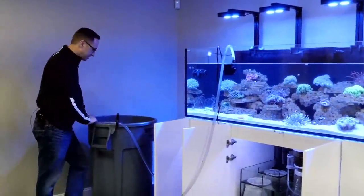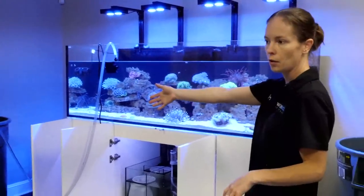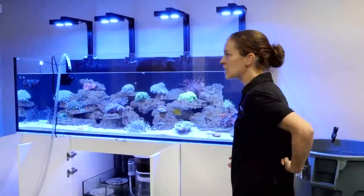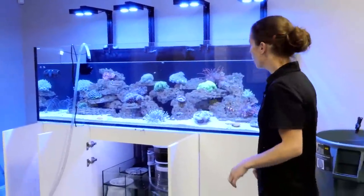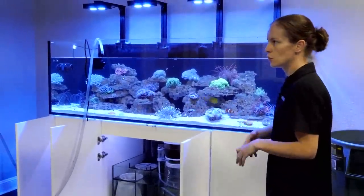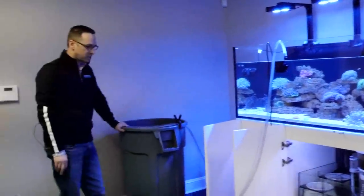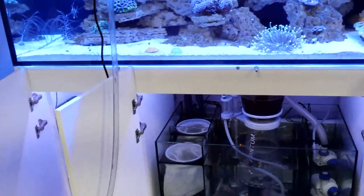We're getting close to the top of the trash can. What we'll do is take the skimmer and actually clean it in that old water — you're going to be dumping it anyway. Any filter sponges you have, clean them out in that old water you already pulled from the tank. Socks are changed. Now we're going to do the skimmer in there.